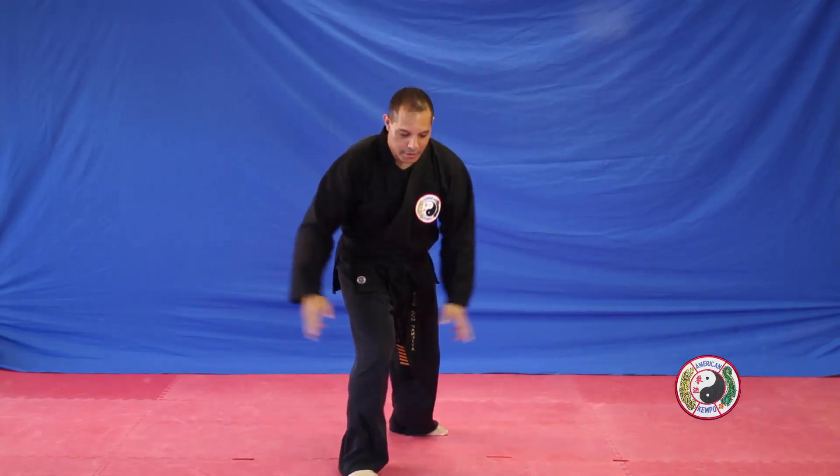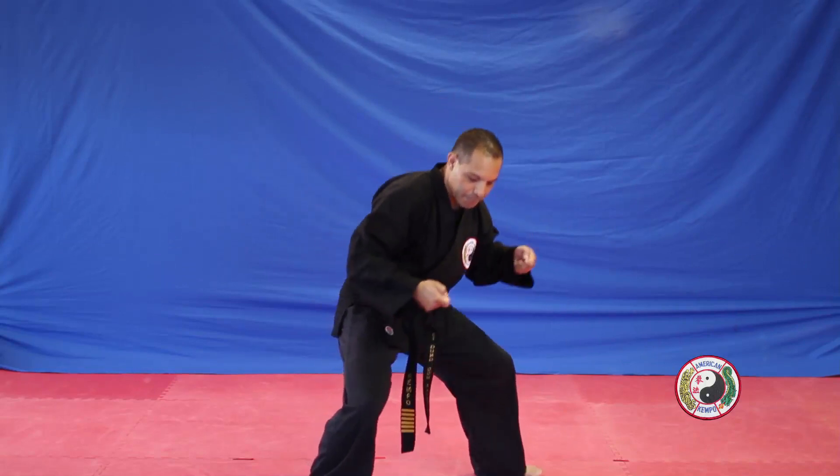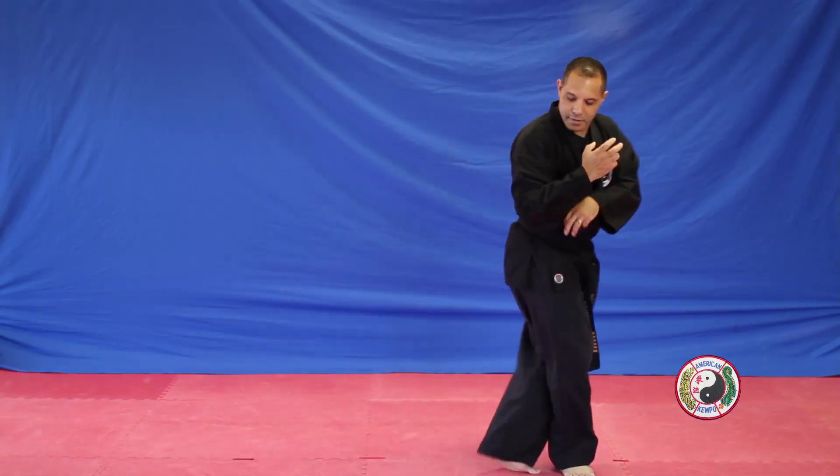Right leg stomp to the groin, jump over, across the face. Two immortal man's scoop out the eyes, two trigger fingers to the temples. Right leg kick to the face, cross and cover.